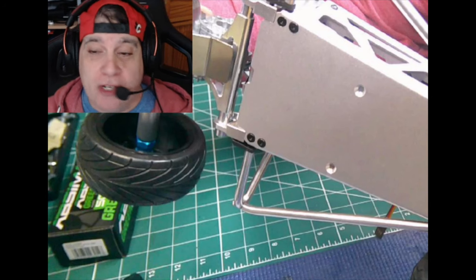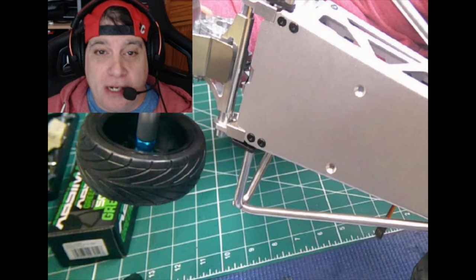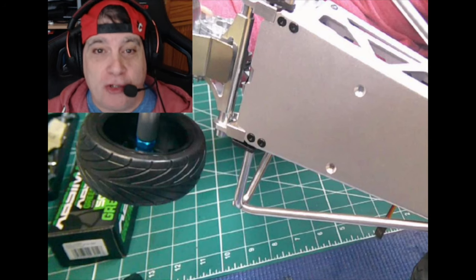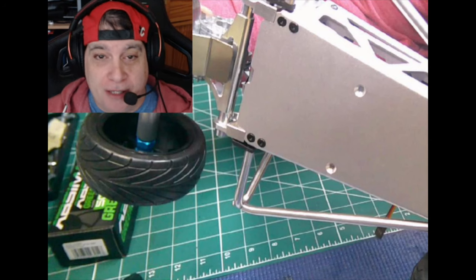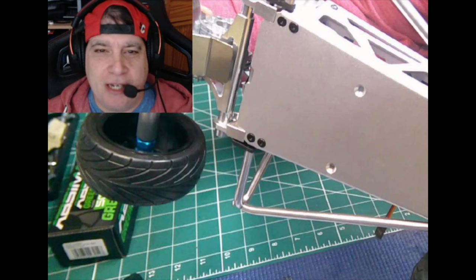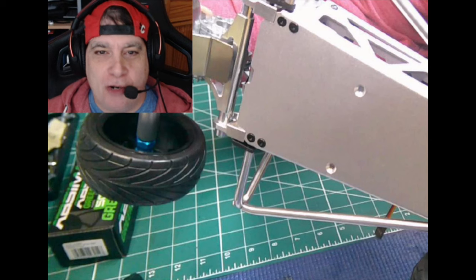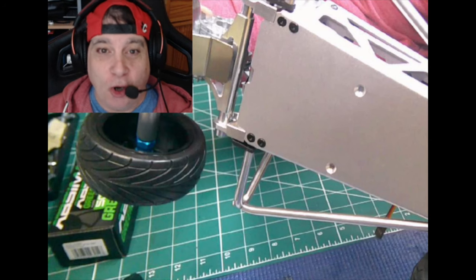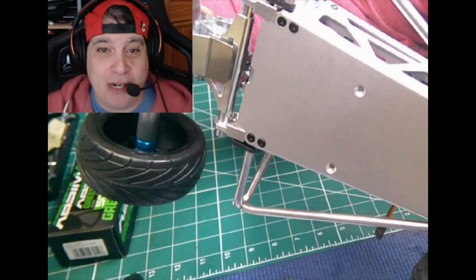RC fans, Racing 393, part two of my unnecessarily expensive grasshopper hop-up build. So far, a quick tally up — I have spent over $350 on a $125 car, which had everything with it anyway in the kit, and we haven't used hardly any of it.